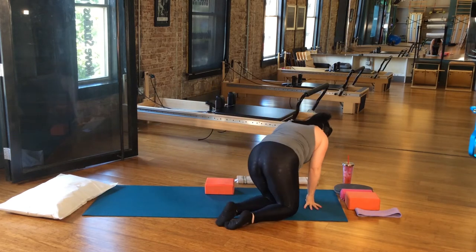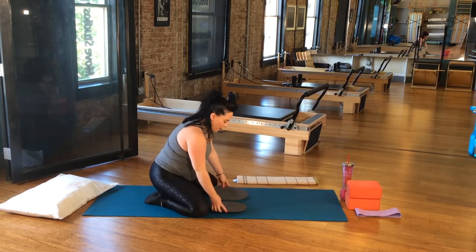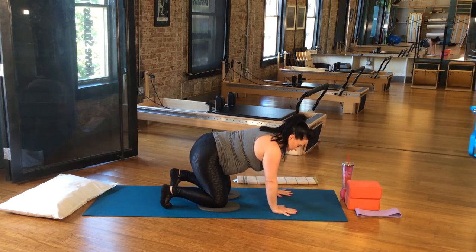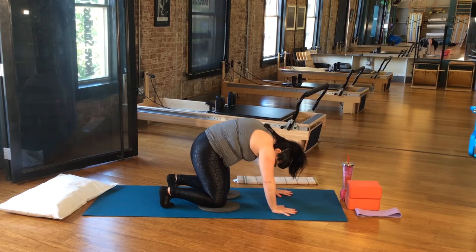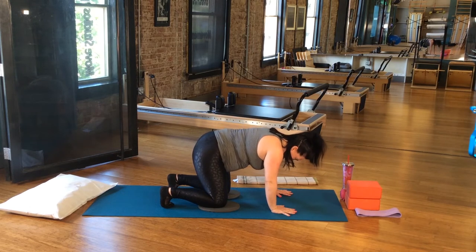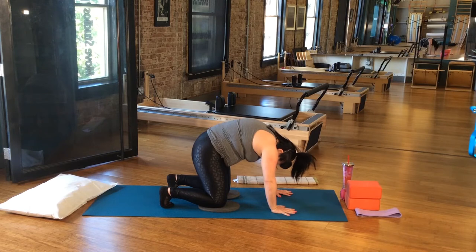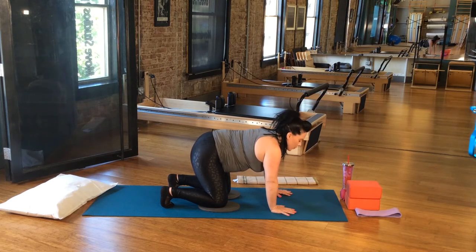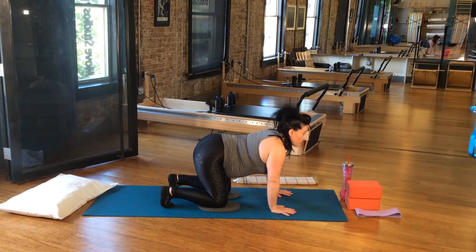Let's hop onto all fours. Putting the block to the side. We're going to start with arms, then legs, then opposite arm and legs, then coordination. Hands underneath the shoulders, knees underneath the hips. Starting with mobility first — cat and cow. Inhale here, exhale, tuck and scoop. Inhale back out through, leading through the pelvis. And if wrapping that baby doesn't work for you, think about engaging that TA — that transverse abdominus. Belly button is fine — that's what that is. Exhale.